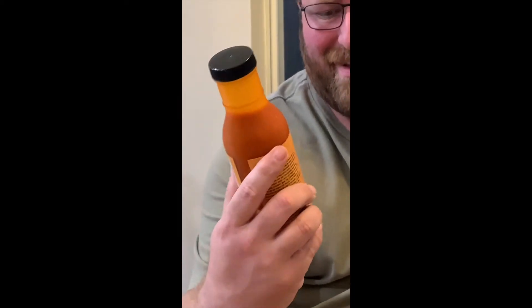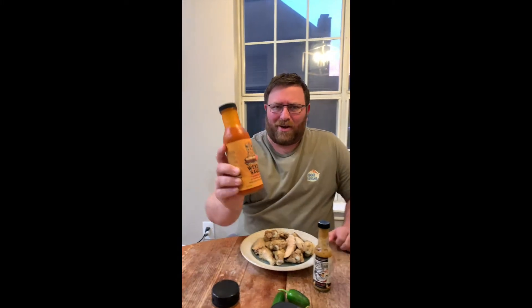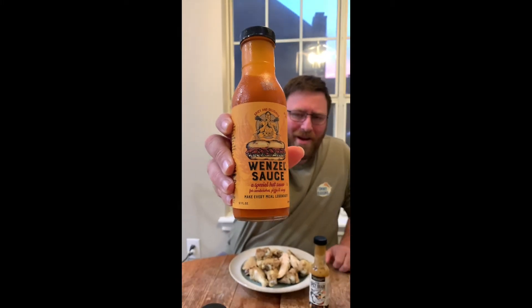Hot Saucy Monkey here, having wings tonight. Going to try two different sauces. This is Wenzel sauce, which is a special sandwich, wing, and pizza sauce. And I was going to put it on a sandwich earlier, but it smells like wing sauce.